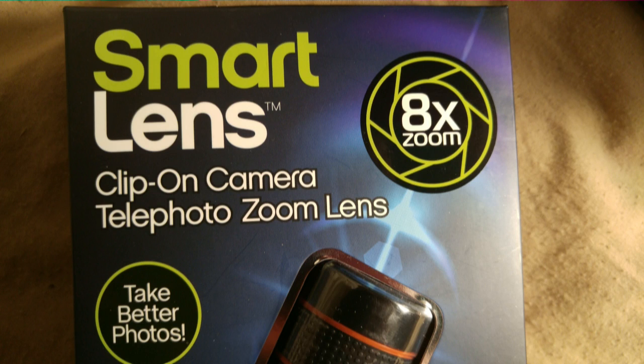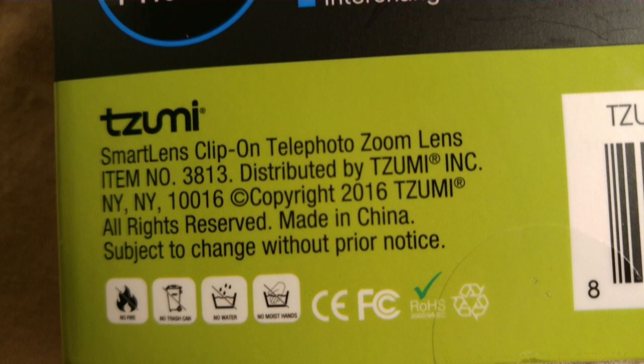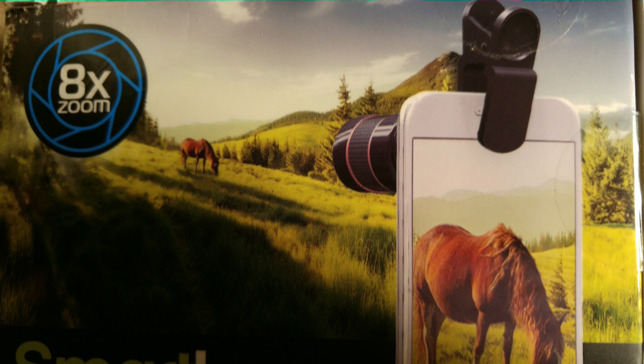Smart Lens Clip-On Camera Telephoto Zoom Lens, 8x the zoom. Does it work? Well, let's take a look at the product and let me give you my opinion. The pictures and stuff that they say it does — it does do that.